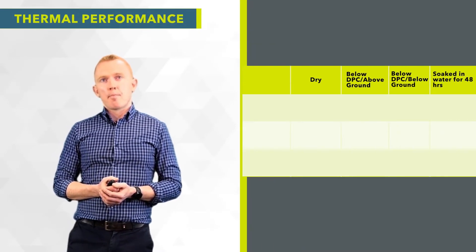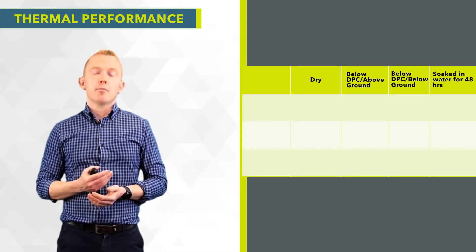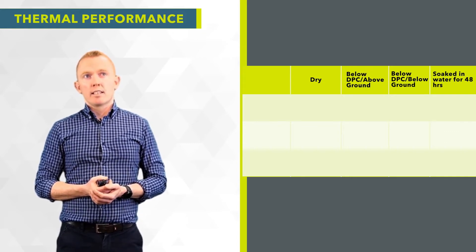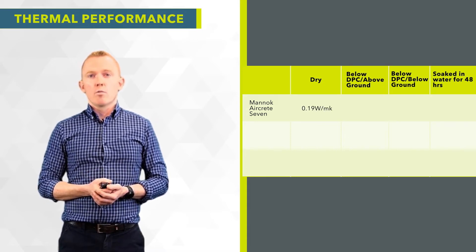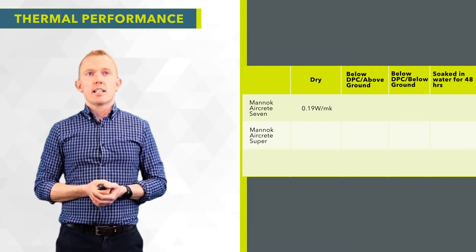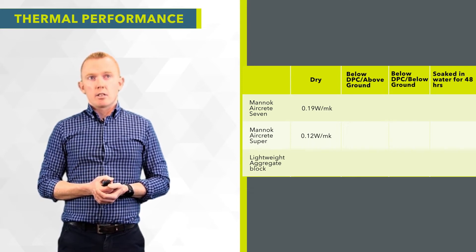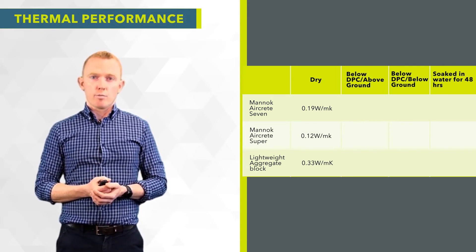Looking at the thermal performance of unprotected versus protected Mannok aircrete blocks, and comparing those to the other main thermal block on the market — the lightweight aggregate block — the Mannok Seven (7.5 newton block typically used in Ireland) has a dry thermal conductivity of 0.19 W/mK. The Mannok Super, a higher-insulating product at 2.9 newton strength, has a thermal conductivity of 0.12 W/mK. The lightweight aggregate block in its dry state has a thermal conductivity of 0.33 W/mK.